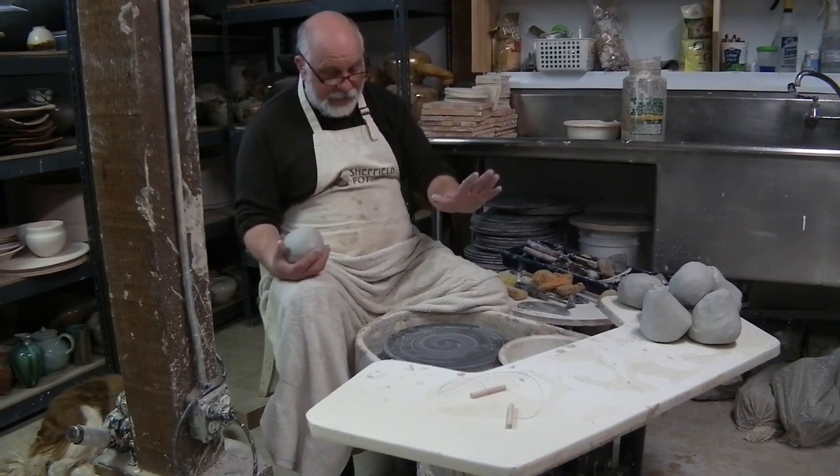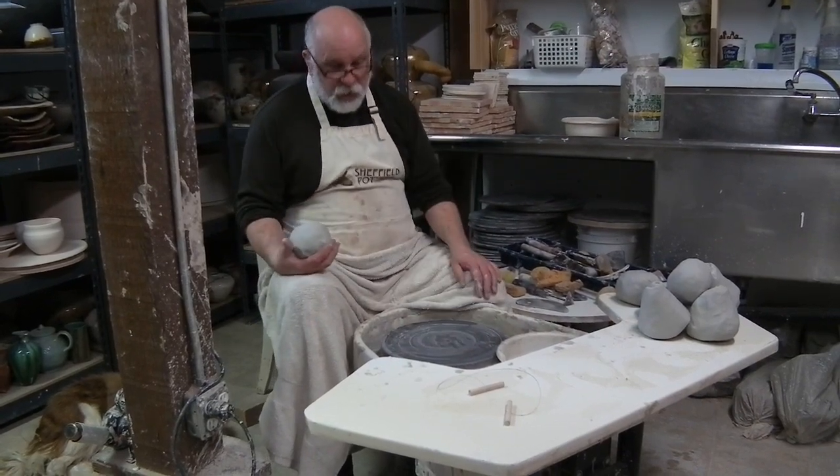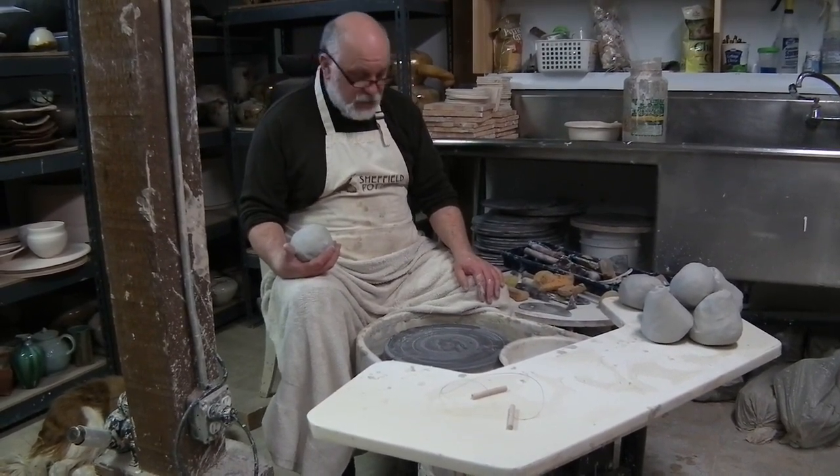First thing I'm doing is starting with a ball of clay and an electronic potter's wheel. This one is made by Bailey Ceramics in Kingston, New York.